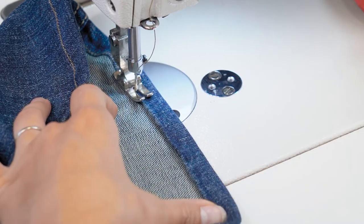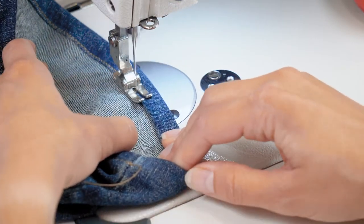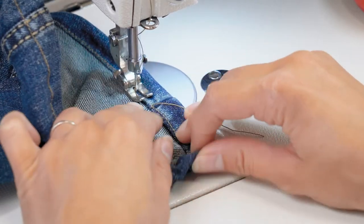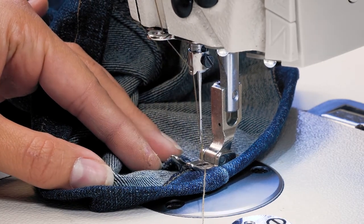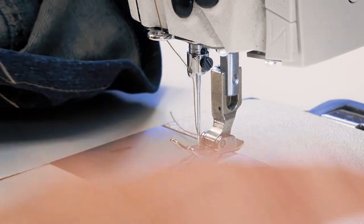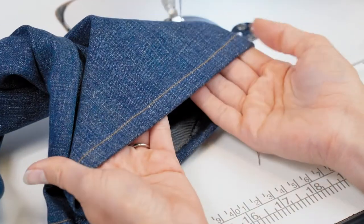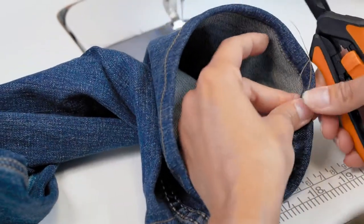We are almost back to the start, just guiding and holding that hem in place. As we approach the beginning again, we're going to aim to stitch right directly on top of where we started, and then give it just a few back stitches. Take the hand wheel to bring our needle up, press the knee bar to lift the presser foot, and pull out giving ourselves a little tail before we trim. We ran right on top of our beginning stitches and we have a nice even hem right along the bottom at just a half an inch. Now we'll clip our threads and give this bottom a little press on the iron and it'll be ready to go.